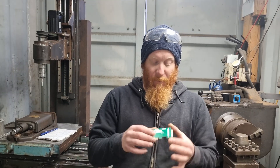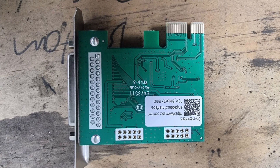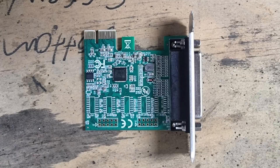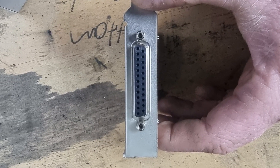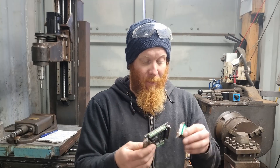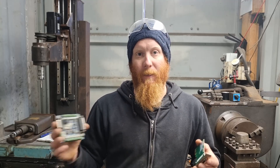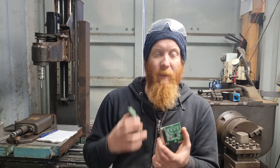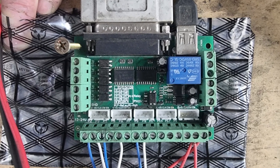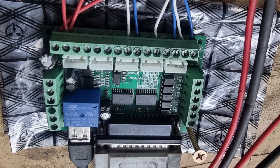The solution is to get one of these DB25 cards. It plugs into the PCIe slots in your computer and gives you a DB25 output so you're able to talk to the breakout board. Basically they connect together with a cable, and then the Linux CNC program sends all the outputs through this card, through the cable, and into the daughter card. That card then breaks off all of the signals to each individual stepper driver.